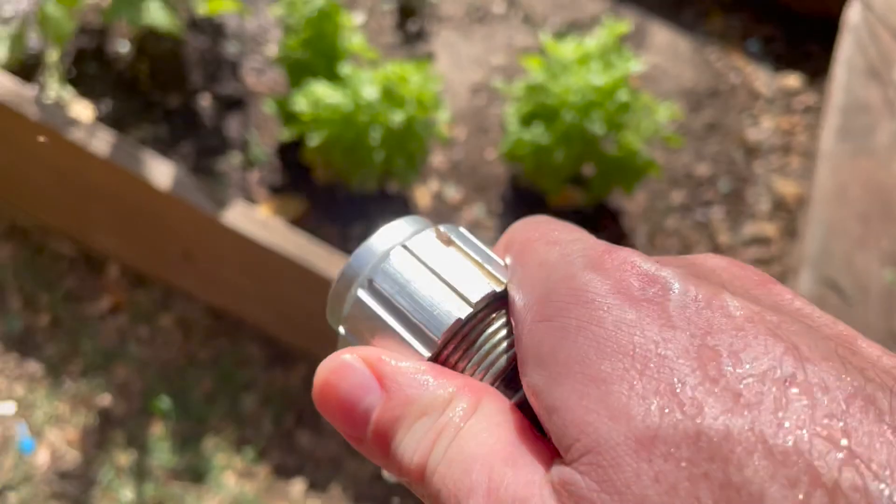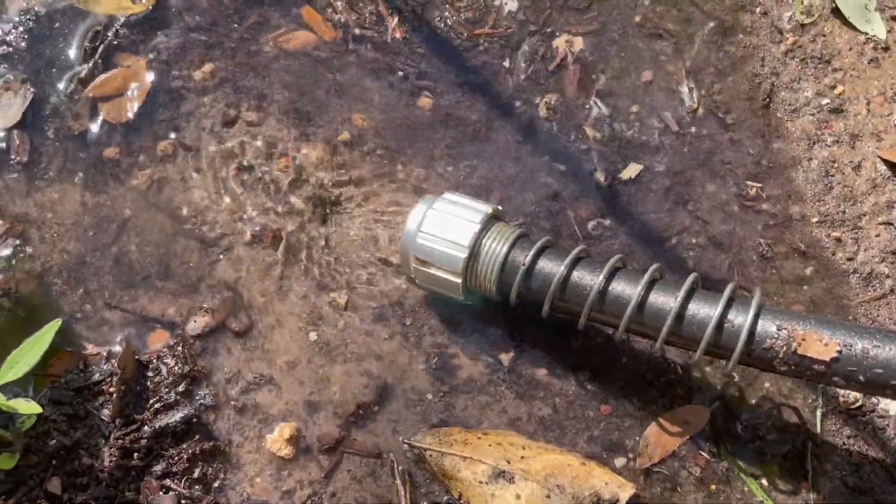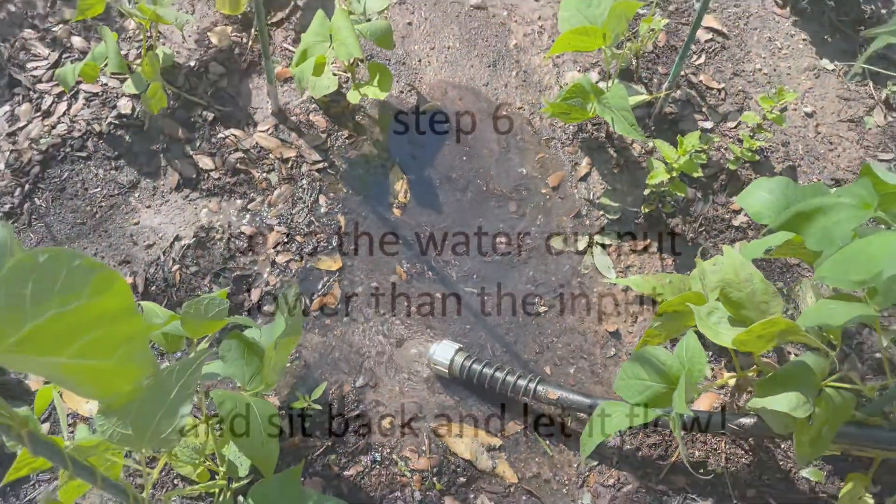As long as you keep this end lower than where the water source is, it should just stay there and you can kick back and let the water flow.